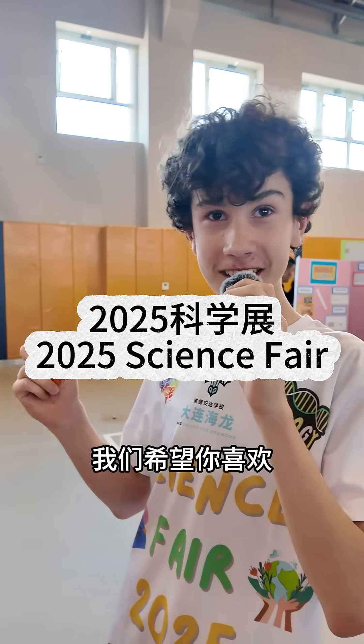Welcome to science fair. It's the land of creativity. We hope you enjoy it here.